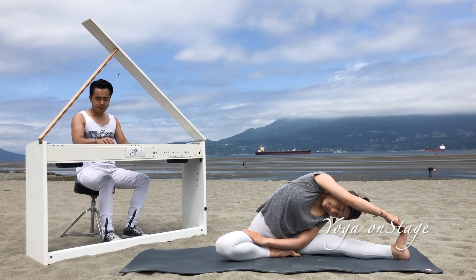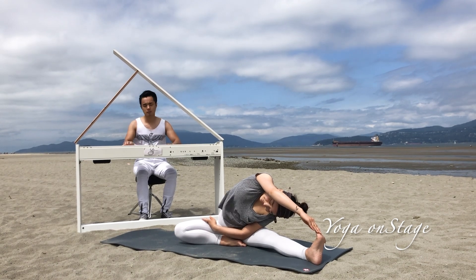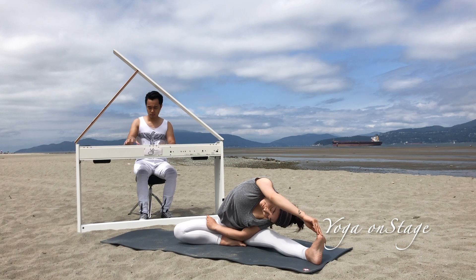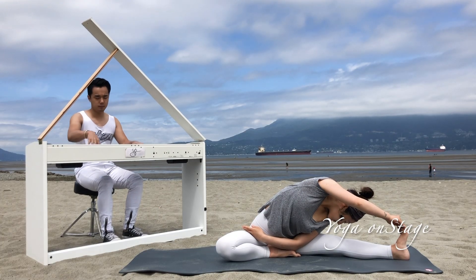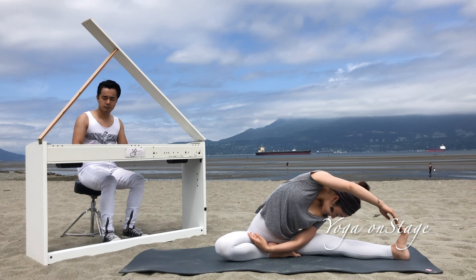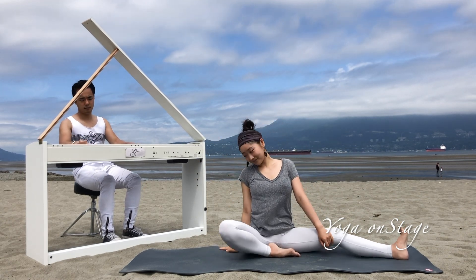Stay steady in the posture. Each inhale, work on elongating the spine. Each exhale, bend deeper. Next inhale, slowly back to center, release your left leg, then switch sides.